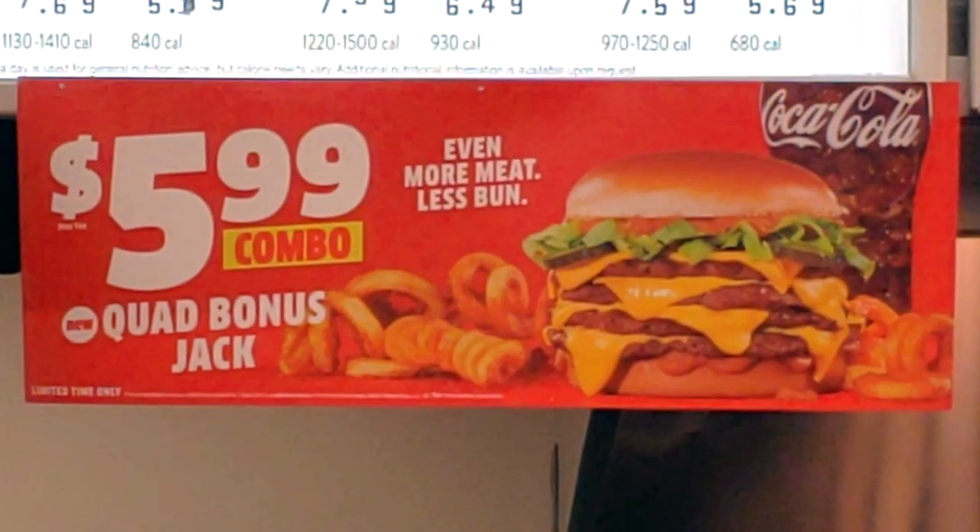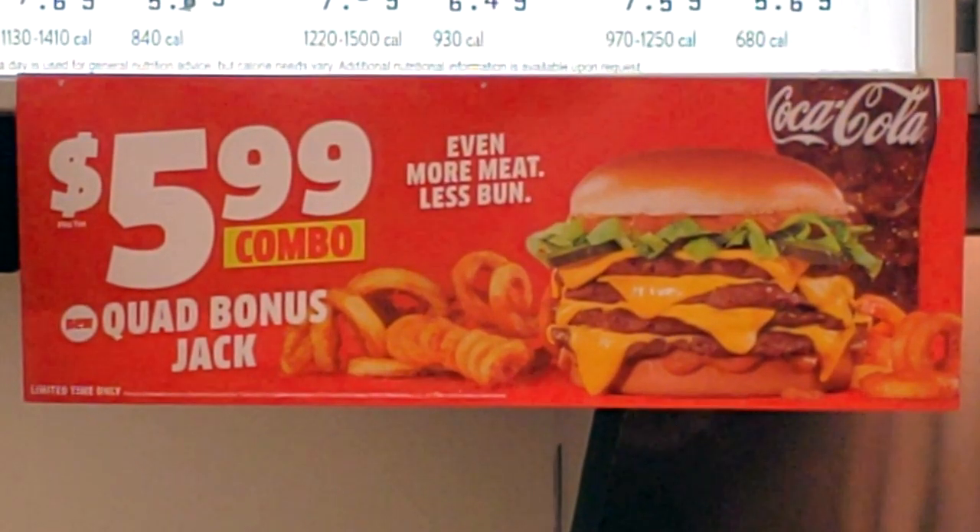If you're a carnivore, if you're a meat eater, this is definitely going to be right up your alley. For $5.99 with a drink and fries, that's not bad at all. Let me go for one more bite of this value-size beastly burger before we wrap this one up and give it a rating.